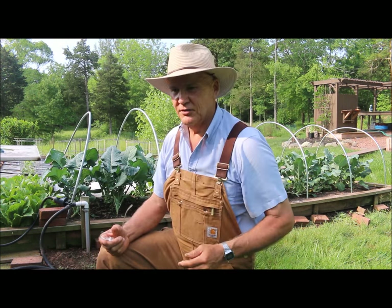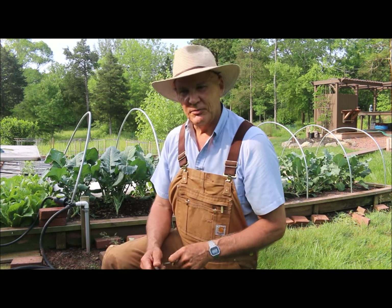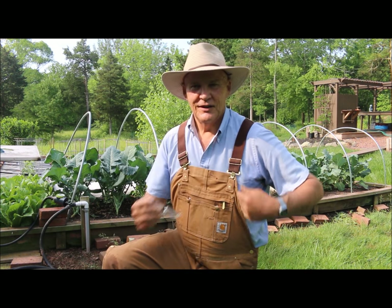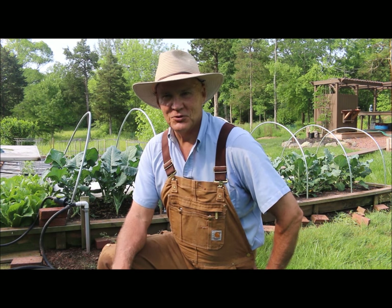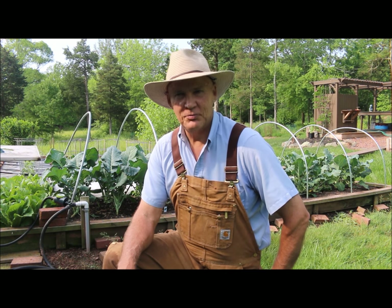I'm going to be cooking those up for lunch today. I just wanted to share that little tip — if you're growing your own broccoli in your garden, certainly eat the leaves because they're full of nutrition. Thanks for joining me today out here in the garden. If you have any questions or comments, feel free to leave them in the section below. Hope you have a wonderful day. Until next time, this is Plant Smart Living with Farmer Fred.